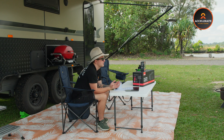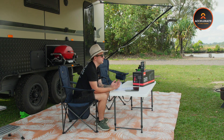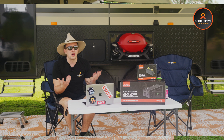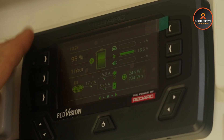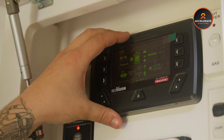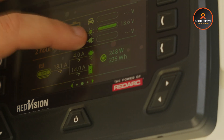The Manager 100 is also designed with a high-efficiency cooling system to manage heat during operation. This ensures the system performs optimally even in the harshest conditions possible, preventing overheating and extending the life of the unit itself. On the front you'll find a clear and informative LCD display providing real-time data on battery voltage, charge current and state of charge, helping you monitor your power usage and the health of your battery system while out and about.